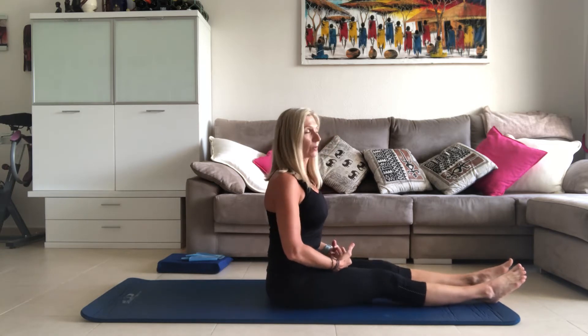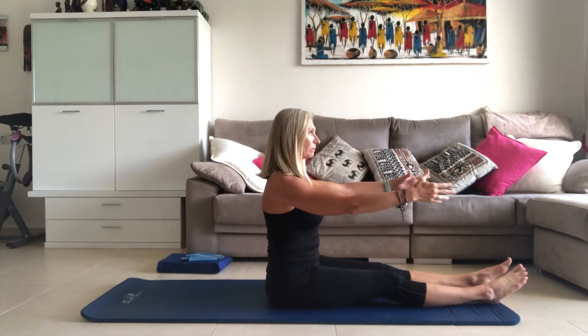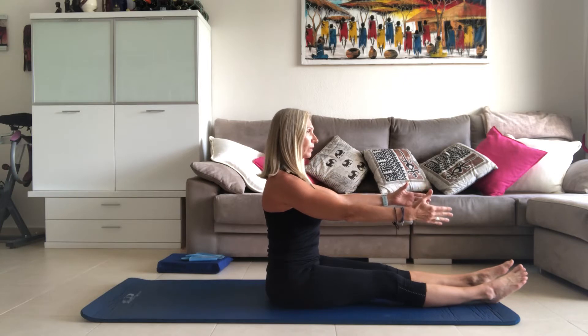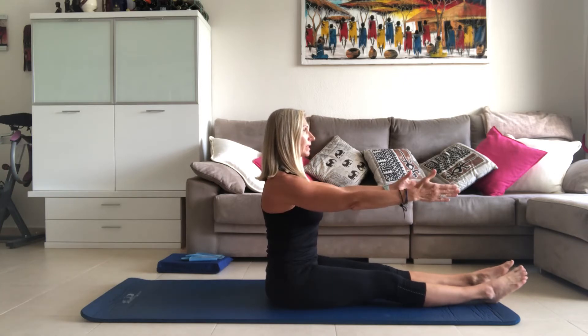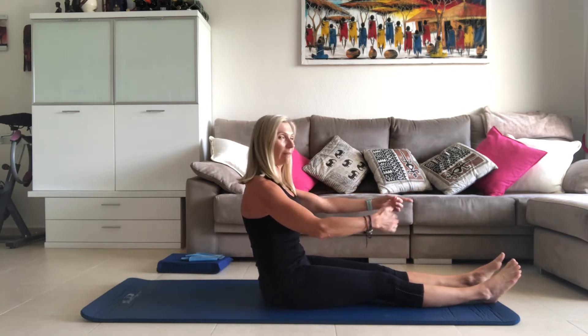You need to start with the legs ever so slightly abducted — not fully together — and sit up nice and tall. This is the way I like to combine the two exercises. We're not coming over the legs too much to begin with. We're going to start seated, shoulders are back and down. Always think about your posture and the abdominals engaged.